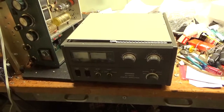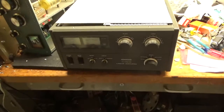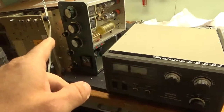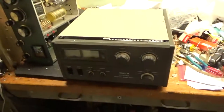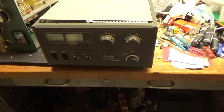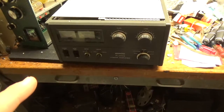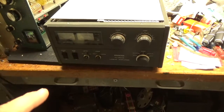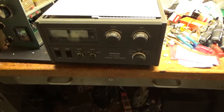Hey everybody, AmpRepairGuy.com, 203-892-4119. That amp's all set — tubes came today, just have to test it out. I've been super busy doing other stuff. We've got three of these here this week: one on the bench, one coming tomorrow being dropped off, and then another one on Monday.